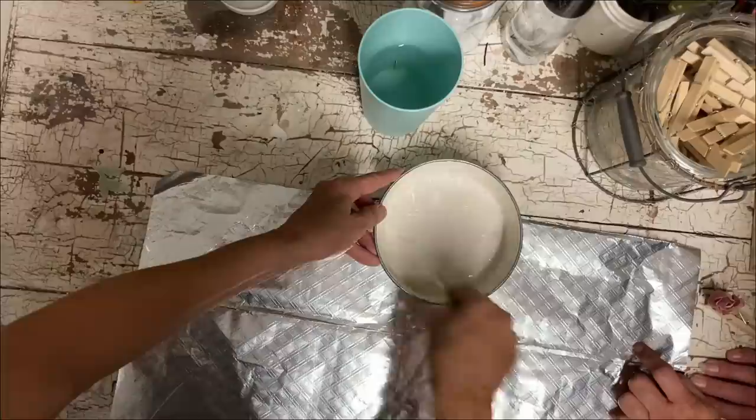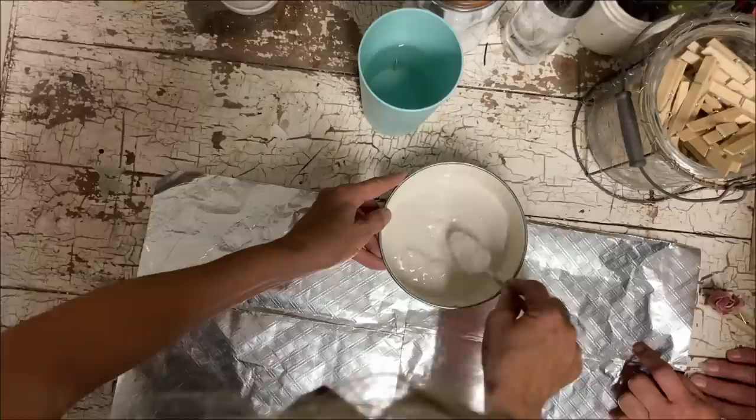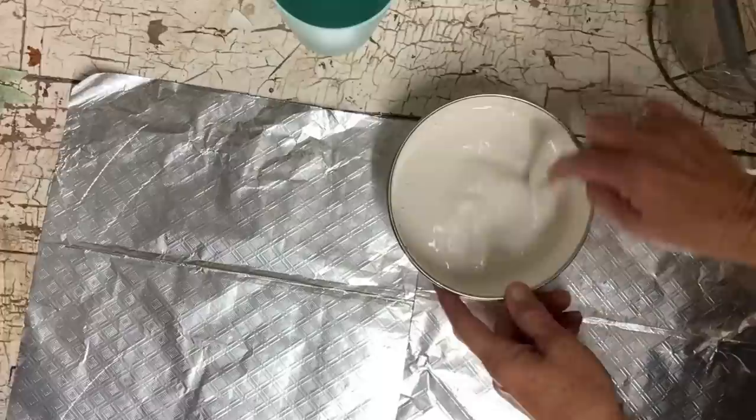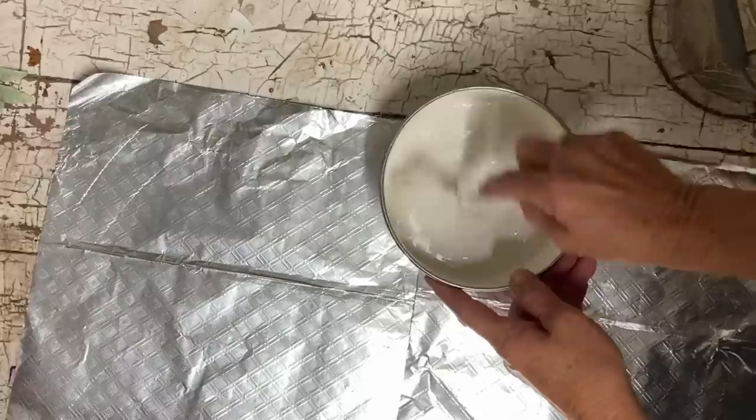We went slightly thinner than yogurt because you're supposed to dip the flowers in, shake it off, and let them dry on wax paper. We didn't have wax paper, so we just decided to use foil. They say they dry very quickly, and they are right — that part was right anyway.